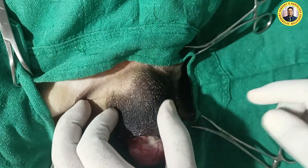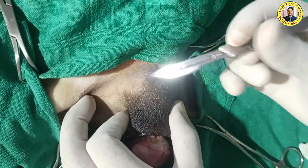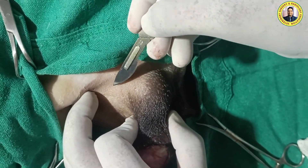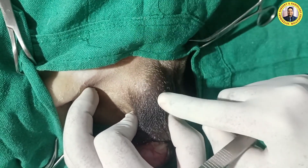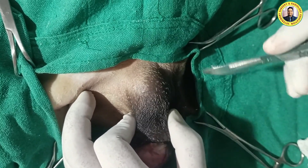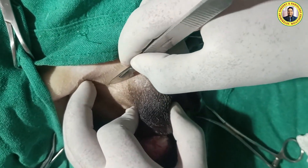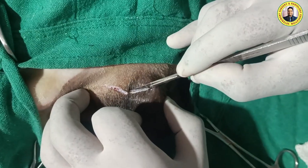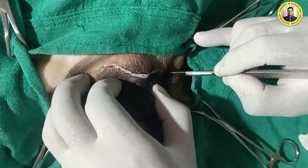That's why first you make the midline. This is the midline here. We make an incision with the convexity towards the tip of the scrotum. We start from the hair and give the incision like this, just to avoid postoperative tension over the skin suture.